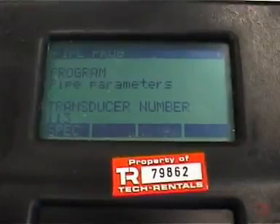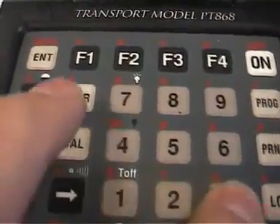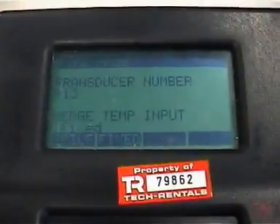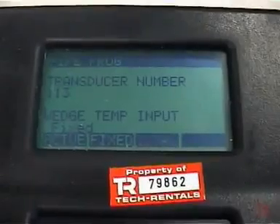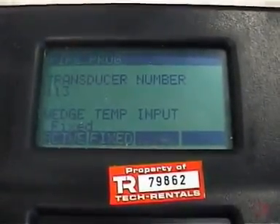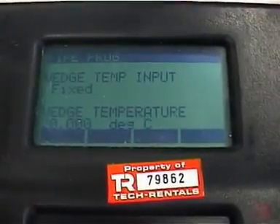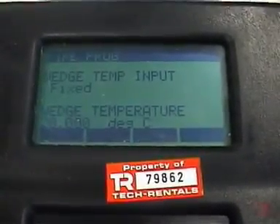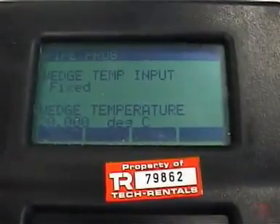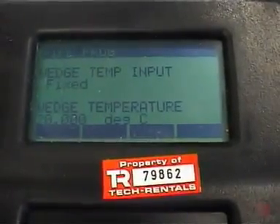All of the systems we supply come with type 113 transducers, so we enter 113 and press enter. All the systems are supplied with fixed wedge temperature inputs, so we accept that. The wedge temperature is basically the temperature of the outside of the pipe. It's a fairly warm day today, so 20 degrees is probably quite adequate — we'll just push enter.